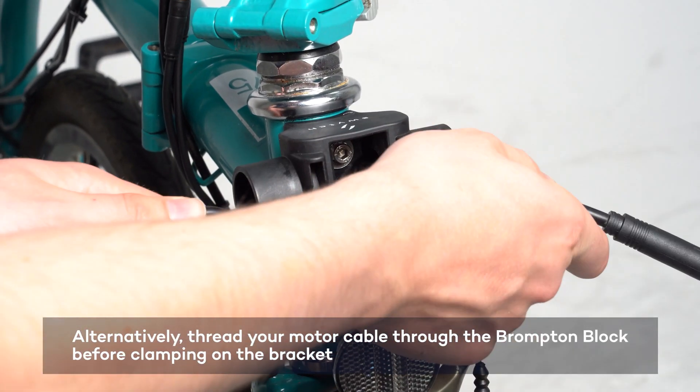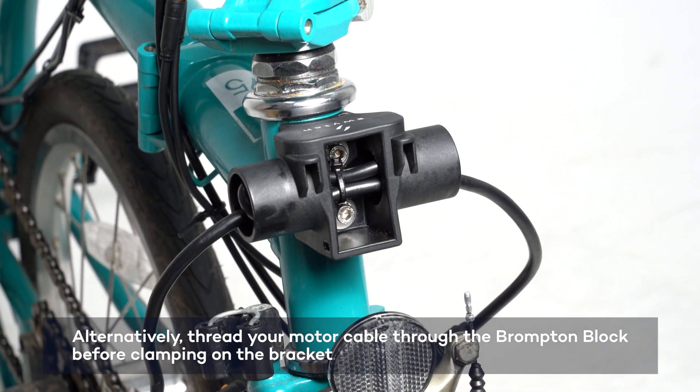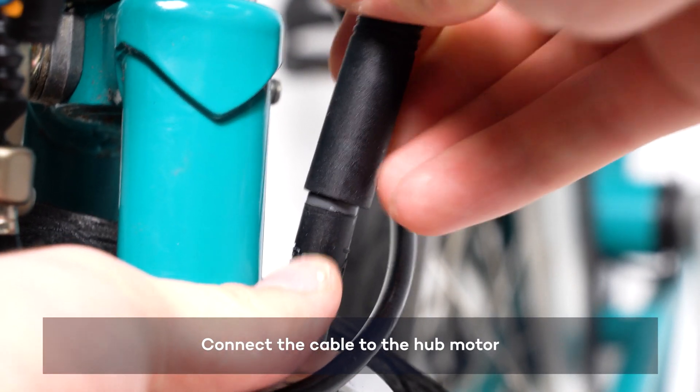Alternatively, you may find this step easier with the bracket removed from the block. Now connect the motor cable to the motor.